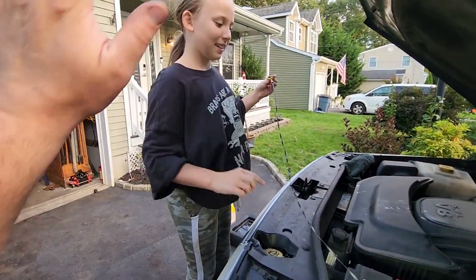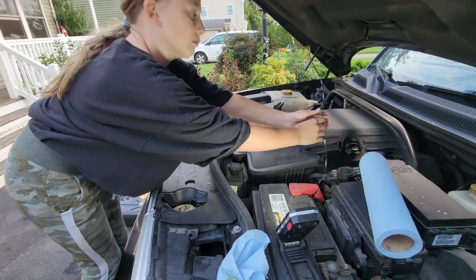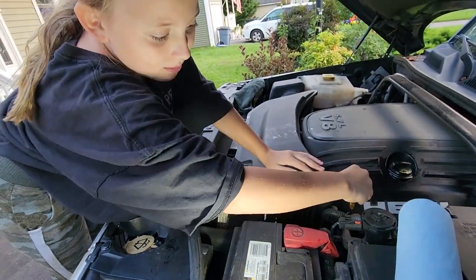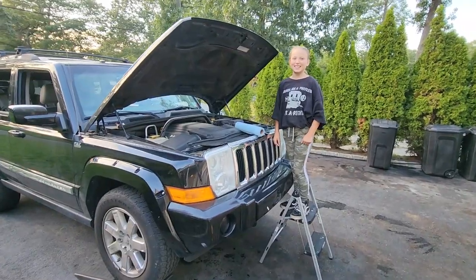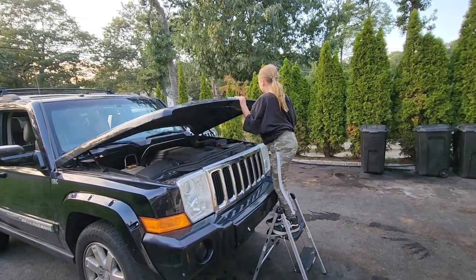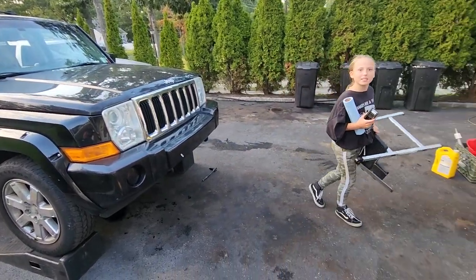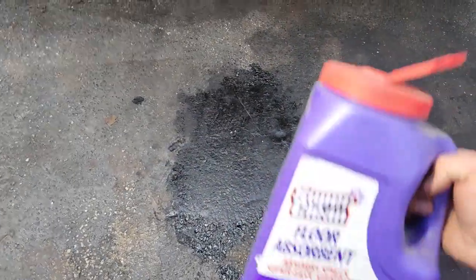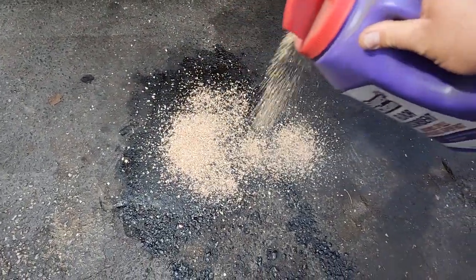Good job Evie, high five! Put the dipstick back in. Evie just did her first oil change — good job. You ready? Clean up. We have one more step — do you know what that is? We've got to reset the oil clock. You'll also want some shop towels and some speedy dry cleaning stuff — aka cat litter — to get up that junk.